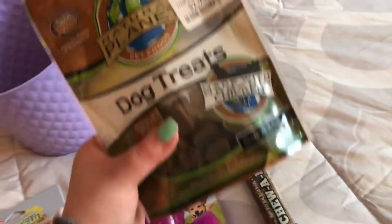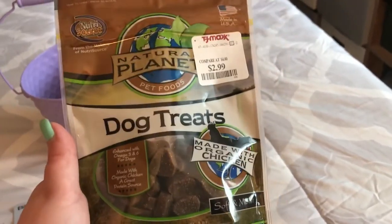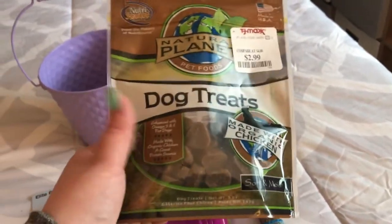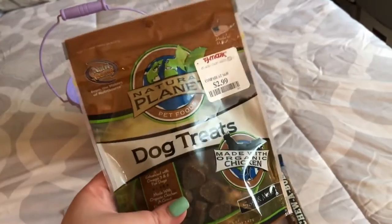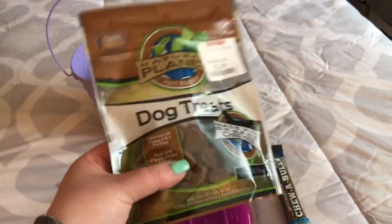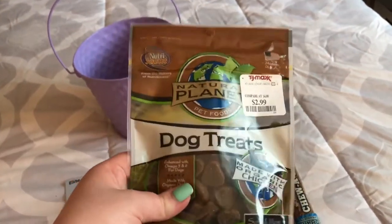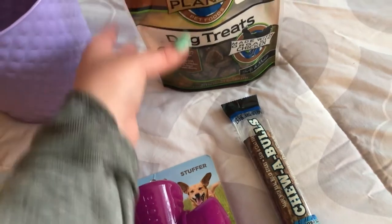I got these natural, made-with-organic-chicken dog treats from TJ Maxx, and these are only $2.99. I love picking up dog stuff from Marshalls, TJ Maxx, HomeGoods — things like that — because Petco and pet stores can be a little expensive, and things tend to be a little bit cheaper there.